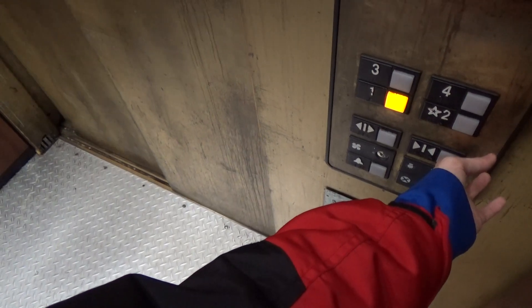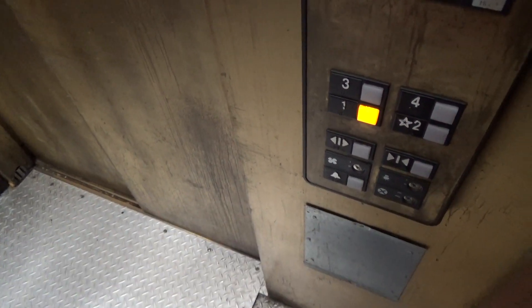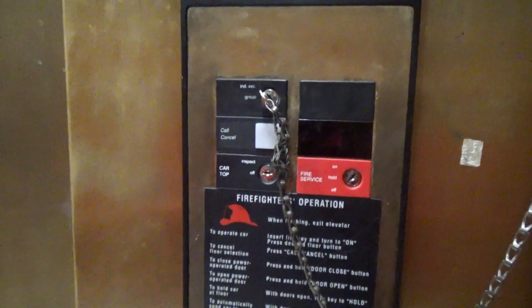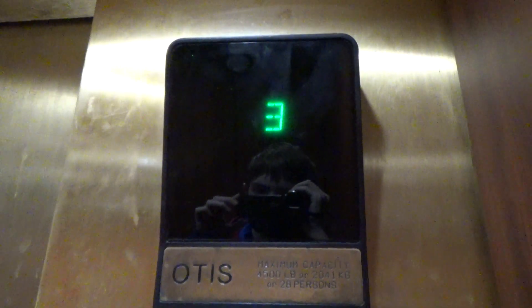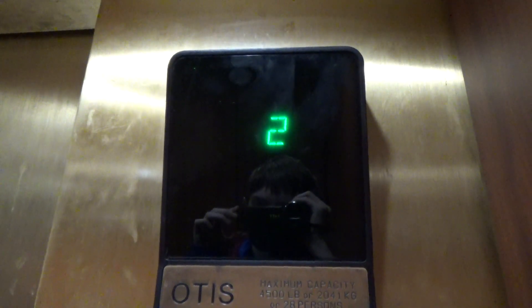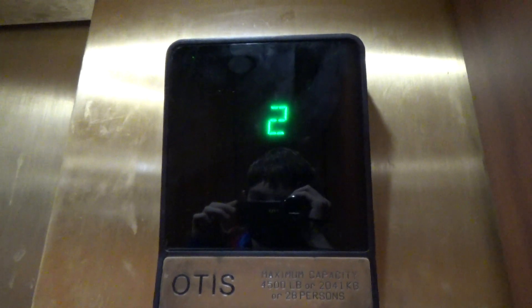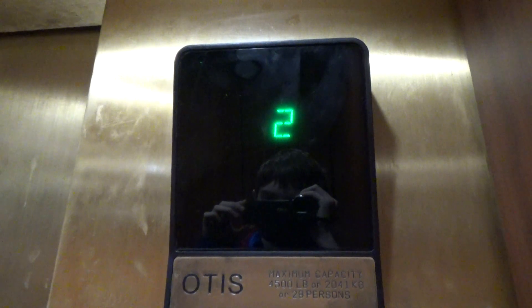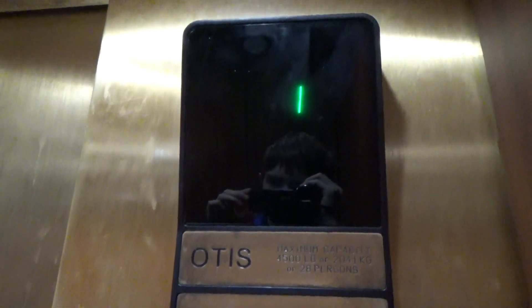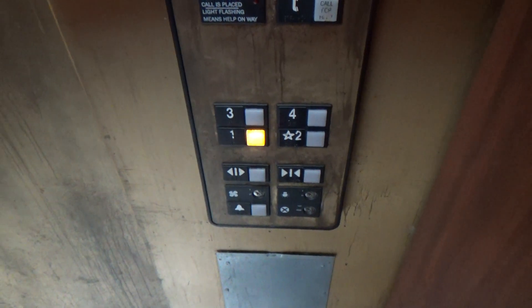Now let's go ahead and close the door. Another thing: if you press call cancel while it's moving, it will stop at the nearest floor and open the door. I am not going to demonstrate that because I'm kind of nervous to do that — this elevator is kind of sketchy. I don't even know what that noise is.